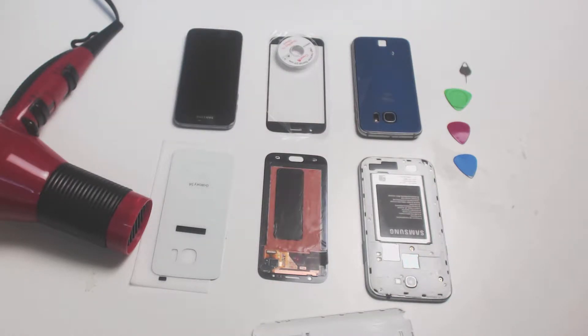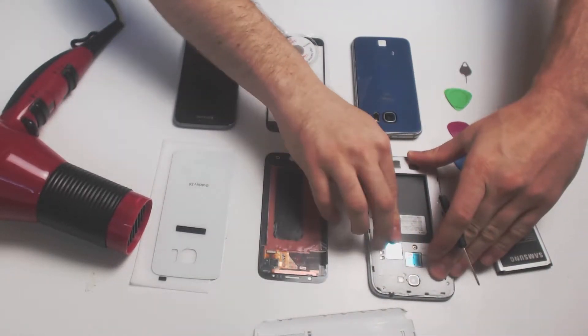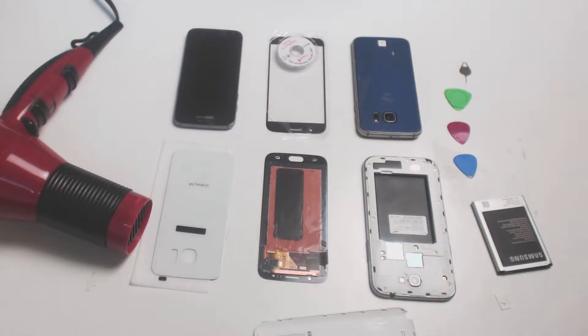Remove the battery and any micro SD or SIM cards you might have present. After removing those, unscrew the frame.